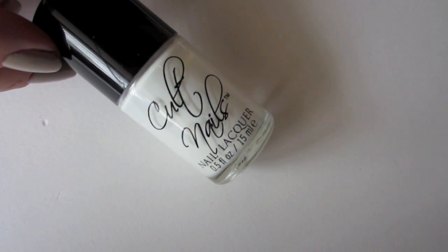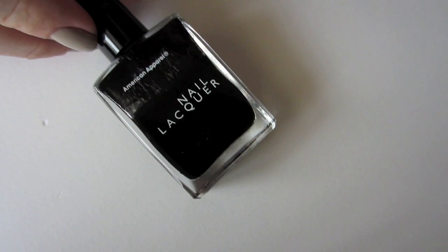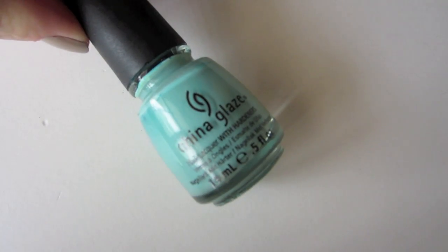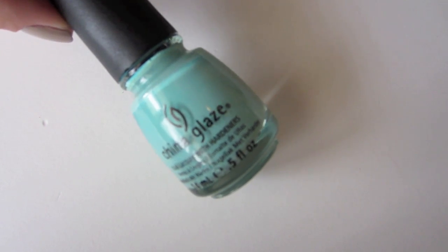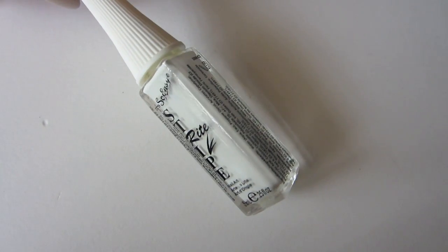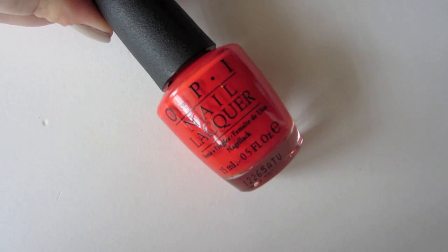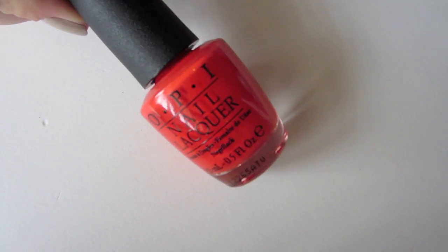Let's talk polishes. I'm using Cult Nails Tempest as my white, OPI Did You Ear About Van Gogh as my nude, American Apparel Hasid for black, China Glaze For Audrey as my turquoise, It's So Easy Stripe Right Striper in white, and OPI My Paprika is Hotter Than Yours for my coral.